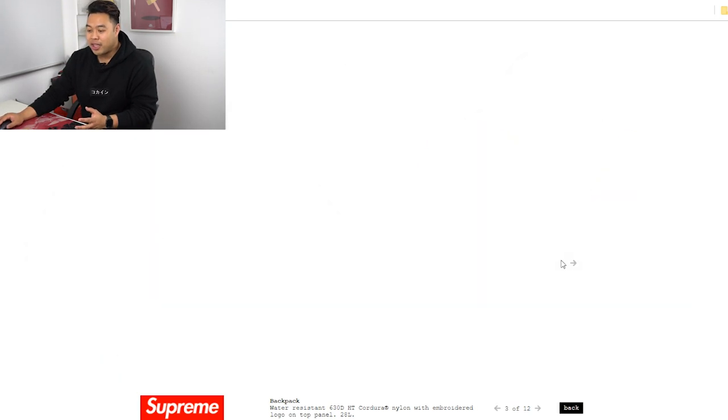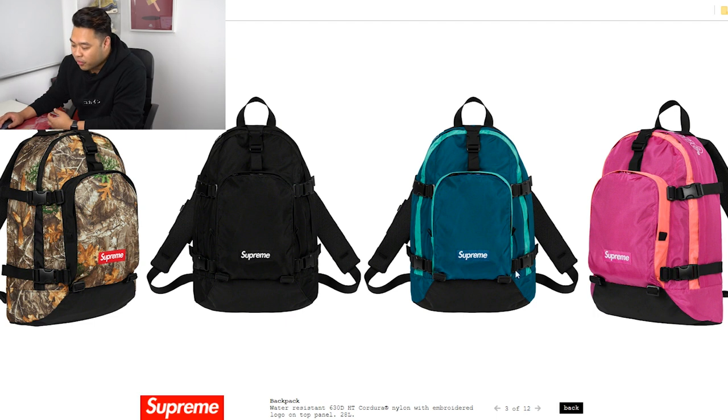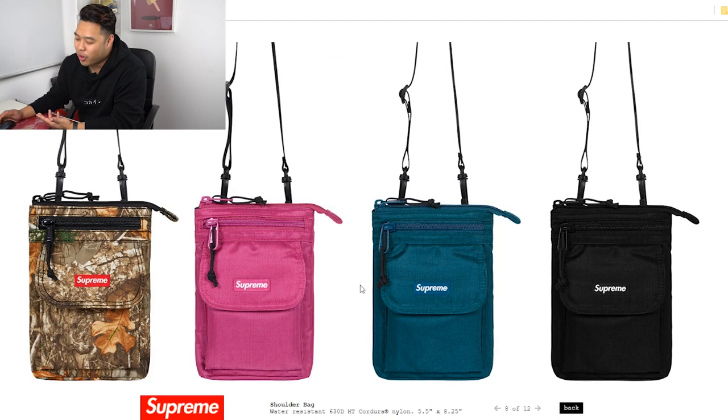One of the really popular items would be the backpack — accessories you can use all the time, so you get more bang for your buck. The black water-resistant bag will definitely sell out, be very popular, and have high resale. It's something you can use all the time — unlike a t-shirt where you have to be careful not to deteriorate the quality. With bags you can use them as much as you want.